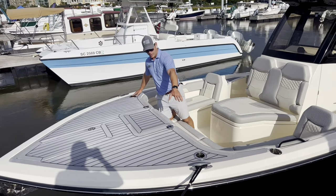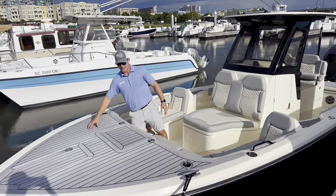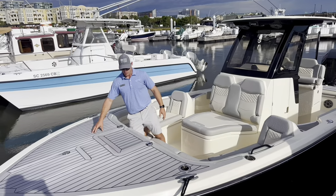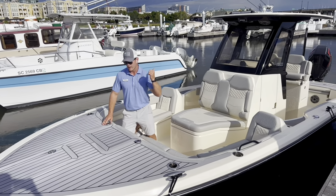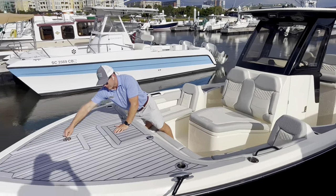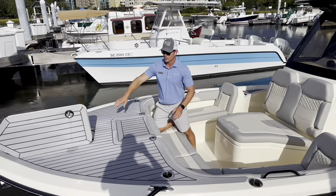Bow rod cup holder combo, so this boat is ready for a bow shade. You can do either the Aztec finish here, which is a synthetic teak, or you can do C-deck foam flooring. This is a windlass boat, so you've got controls here in addition to what you have at the dash, and that is of course going to be mounted through the stem with a freshwater washdown hookup here.